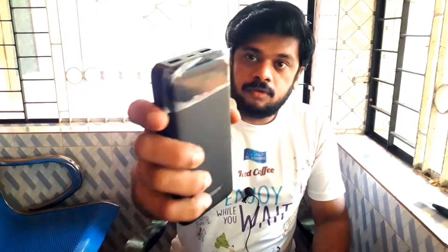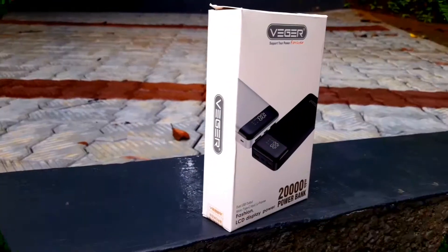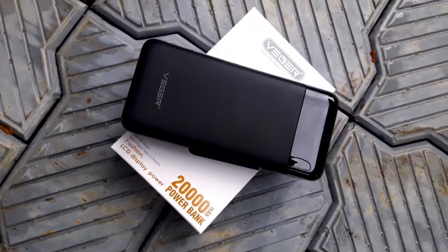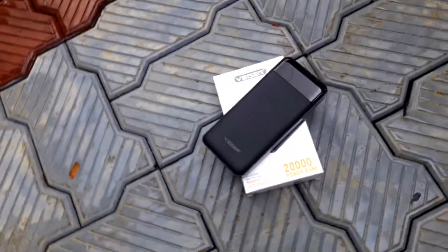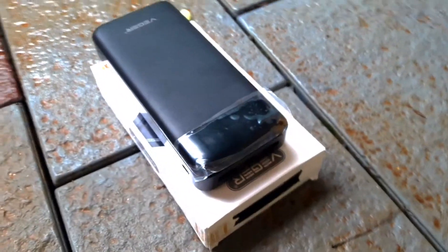This is a small USB cable. Let's go to the packing.